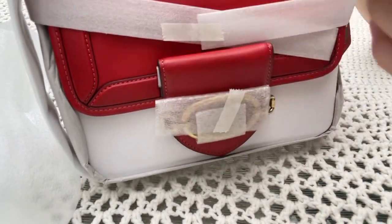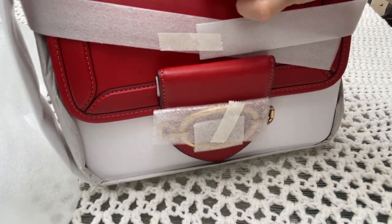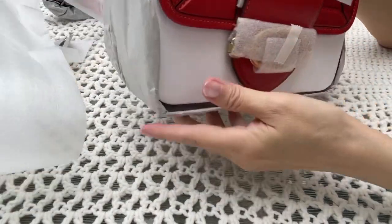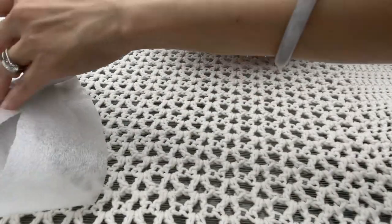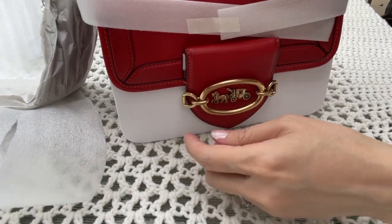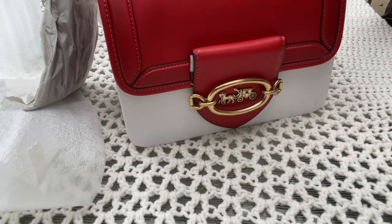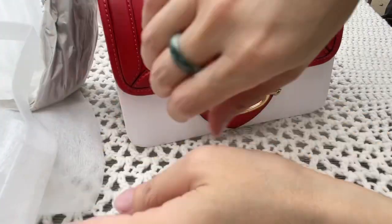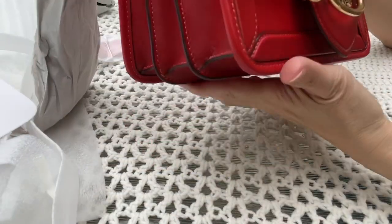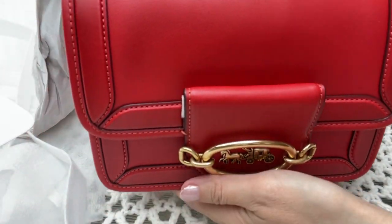Let's open this up to see if there are any damages. This is too much wrapping! Let's see — it's perfect on the front.